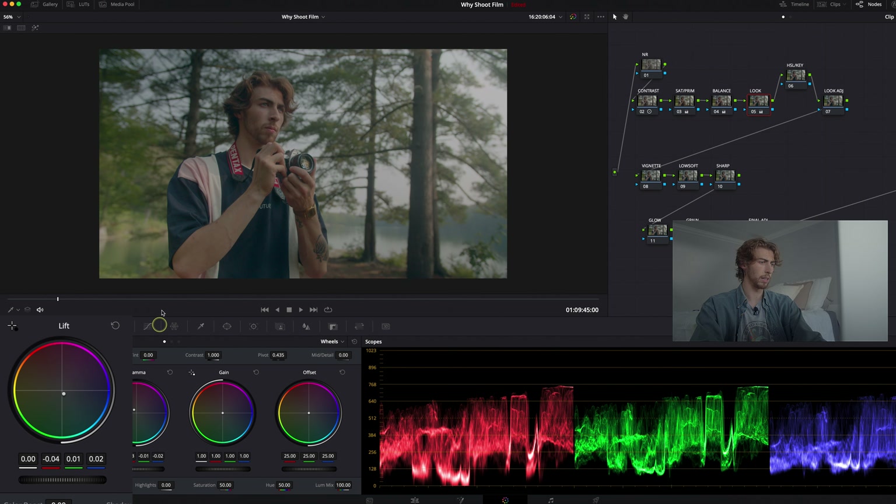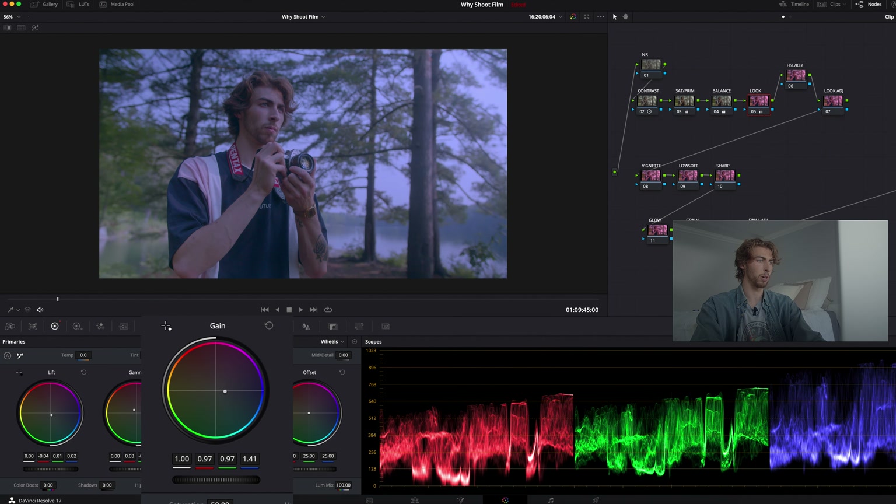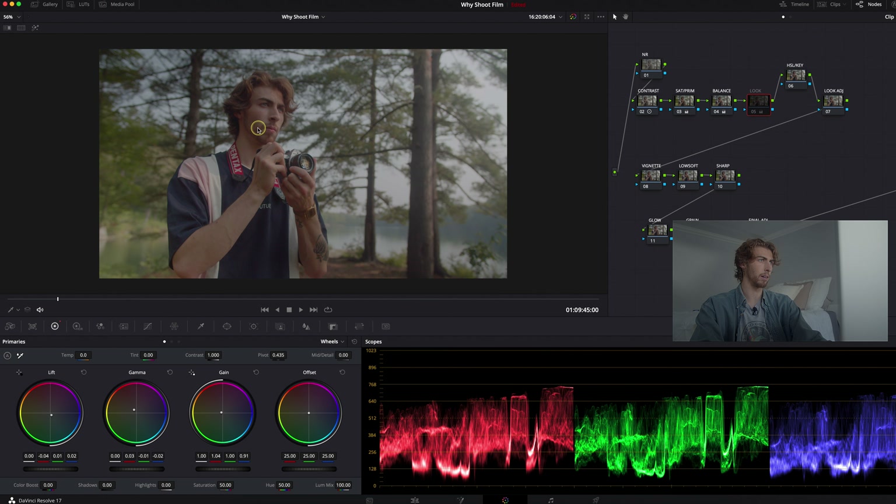You're probably looking at it thinking it looks awful and muddy, but that's where we contrast it — going over to the lift and cooling that off. Let's pull the lift down just a little bit. Then with the gain, which primarily affects the highlights or the upper third of your waveform, I'm going to take it just a little more into that warm green area. You're already starting to get this green gritty look compared to where it was when you balanced it out.